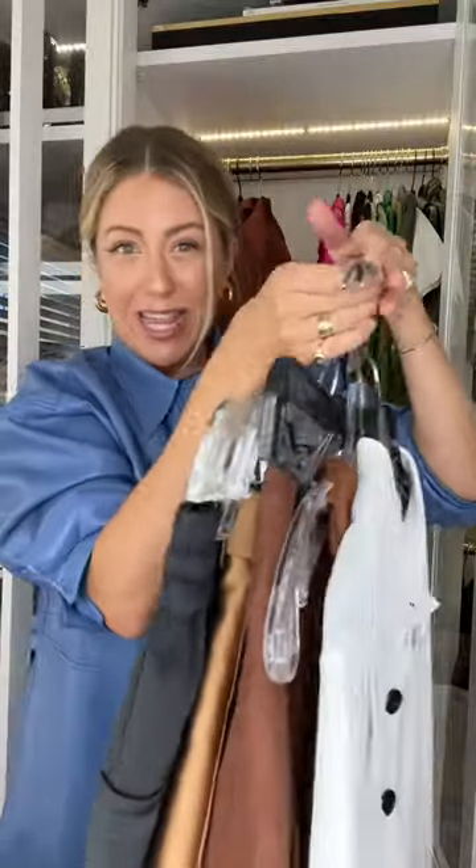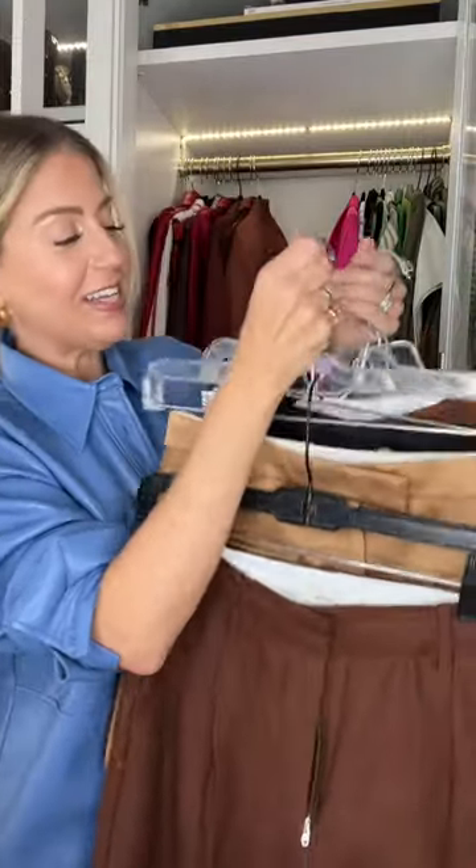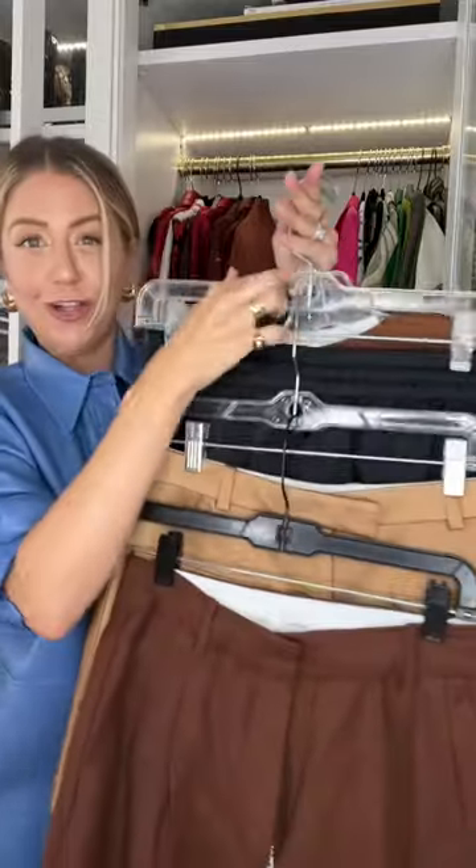Do you wanna know why you should never hang your clothes like this when you have a small closet? Because it takes up too much room. Instead, you're gonna use this little hack that I learned when I was a fashion stylist — you're going to waterfall your hangers.